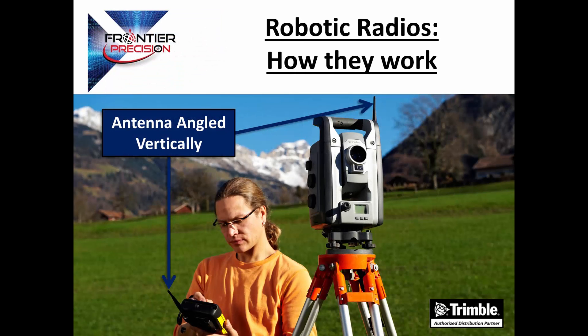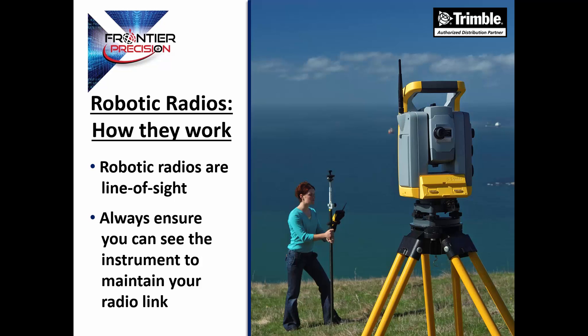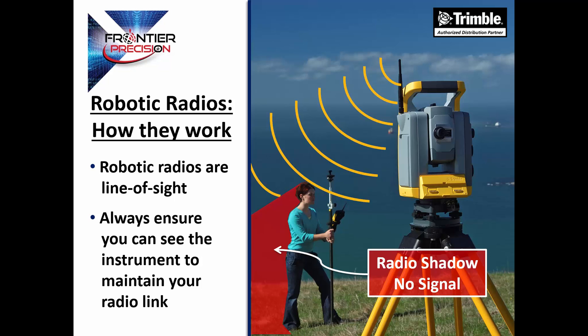First, let's quickly just talk about how these radios work. The first thing to remember is that the antenna on both the instrument and the controller need to be angled vertically. Also, these robotic radios are line-of-sight instruments, so always ensure that you can see the instrument to maintain your radio link. If you're behind an object, you will be in what we call a radio shadow and will not be receiving any radio signal.